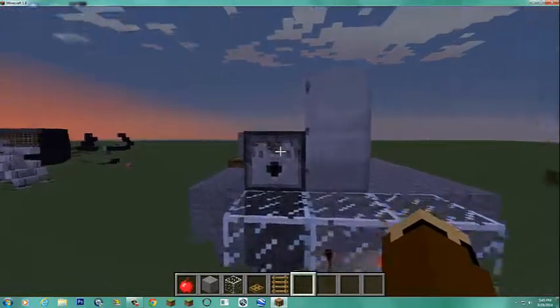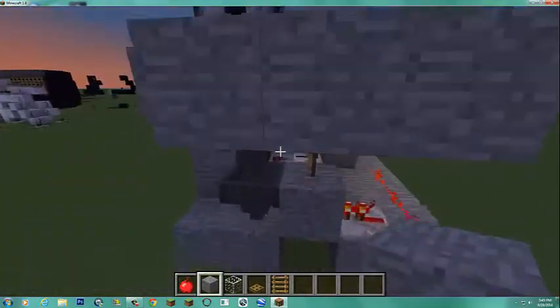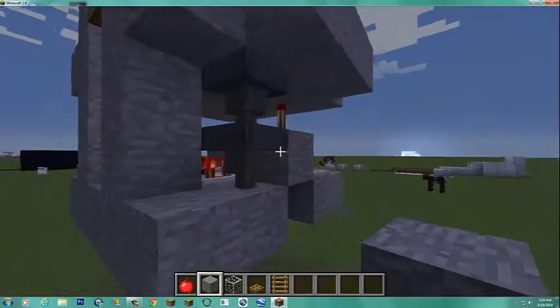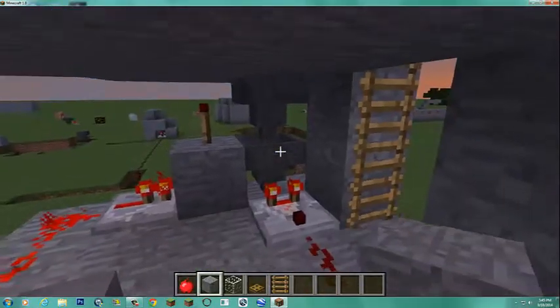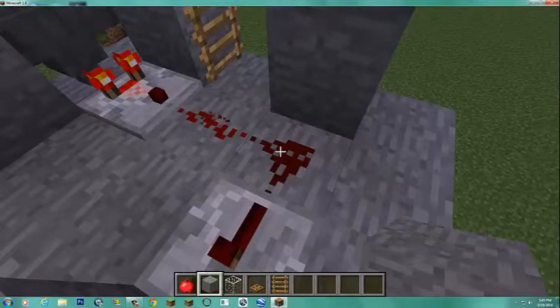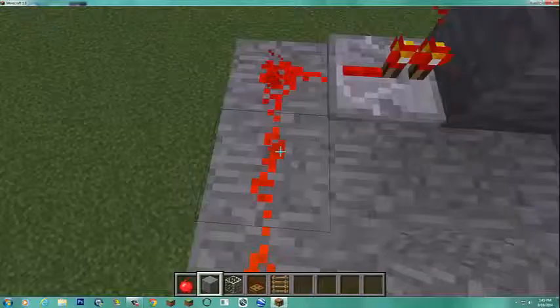I feed my item into the dispenser — obviously, normally this would be stone. And then it goes down through here, through the three hoppers. And though it would obviously be walls here in a real version. And onto here. Now, it emits a redstone signal of two, which activates this repeater.